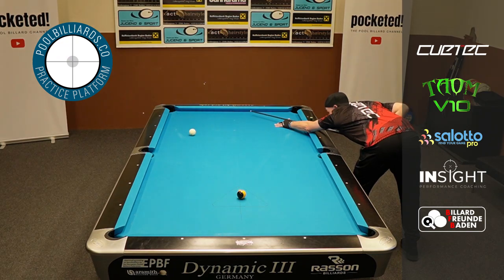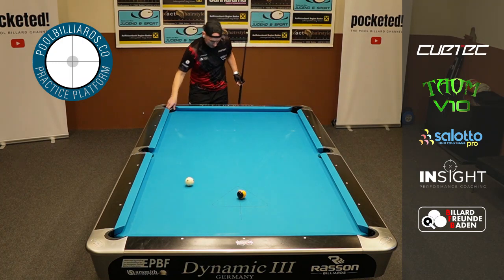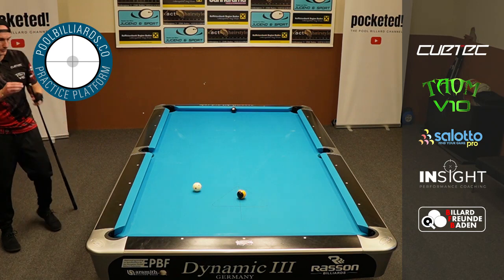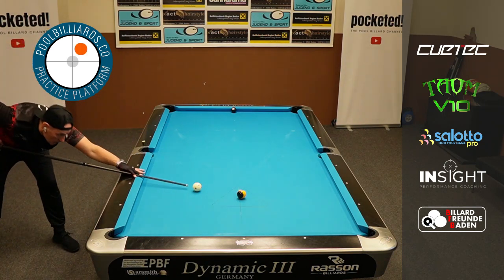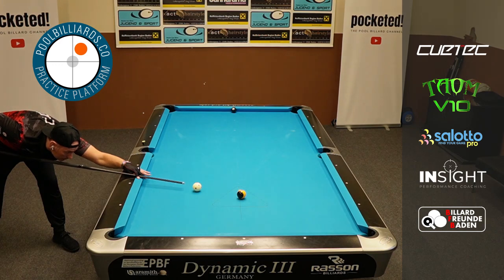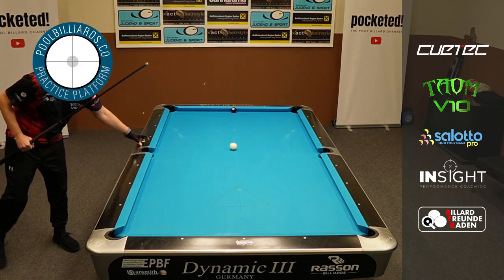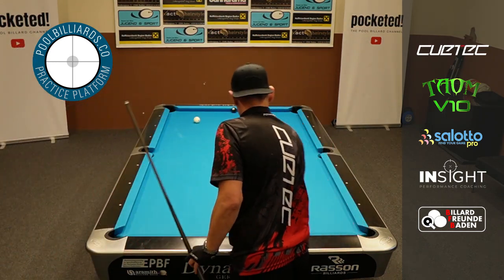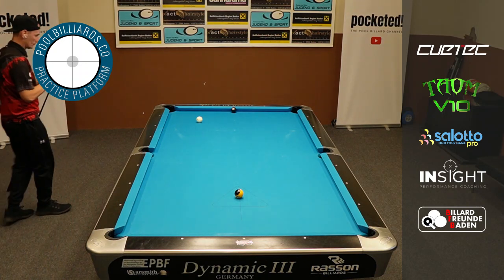And again, you learn how to use spin, you learn how to use the angles of the table, the cushions — you get a perfect feel for the table and for the speed of the table as well. So I think it's also quite a good exercise to get to know the table when you start warming up before a match. It's a perfect exercise, especially at a new place or a new table, when you play league or whatever.